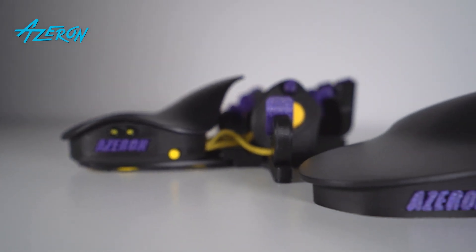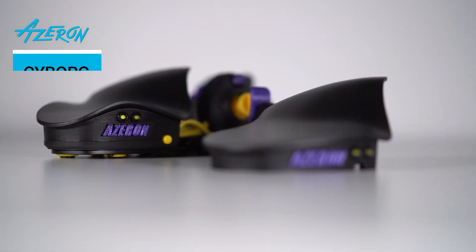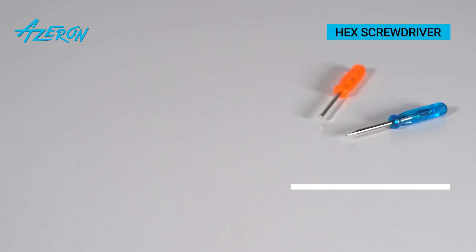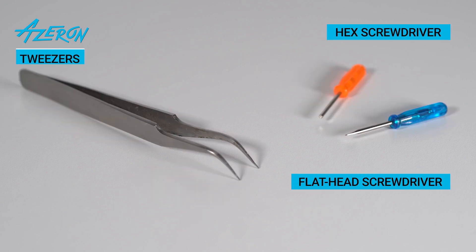Follow this quick guide to change the palm rest for your Azeron Cyborg, classic or compact. For this guide you will need a hex screwdriver, flathead screwdriver, and tweezers.